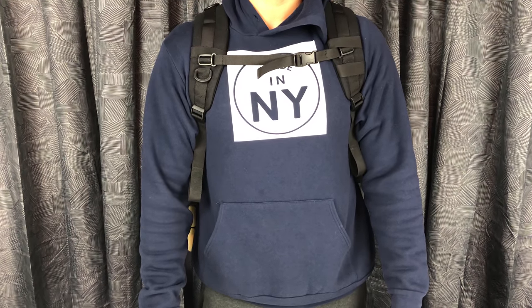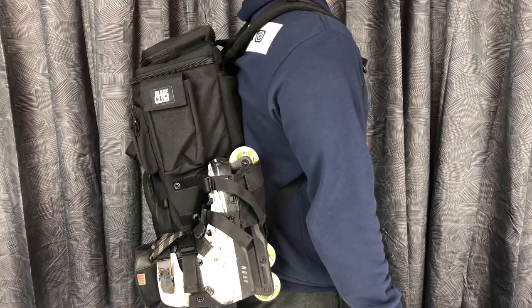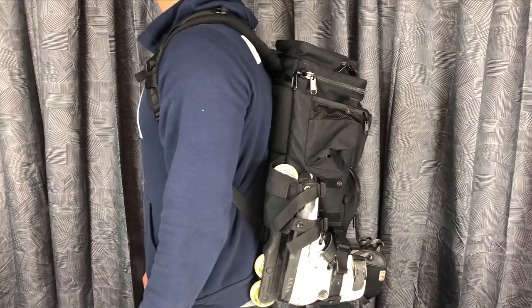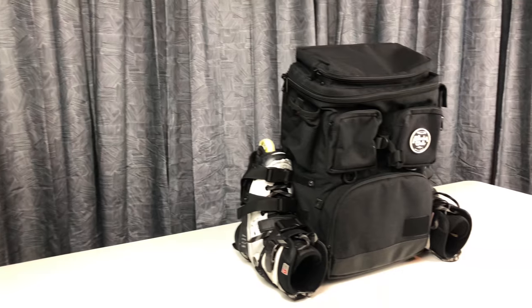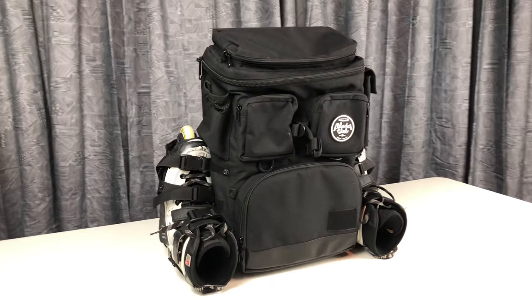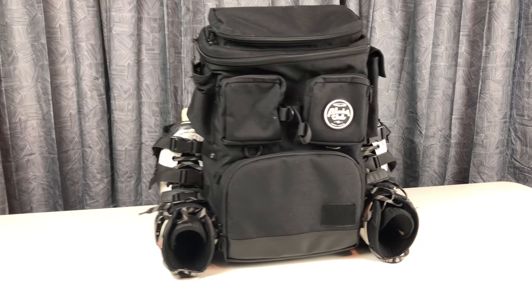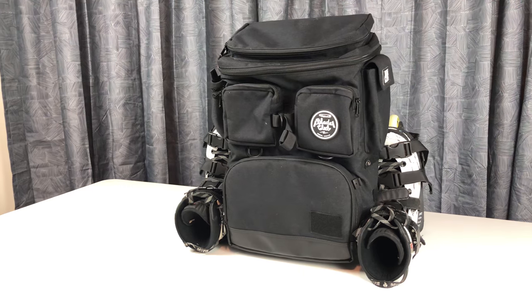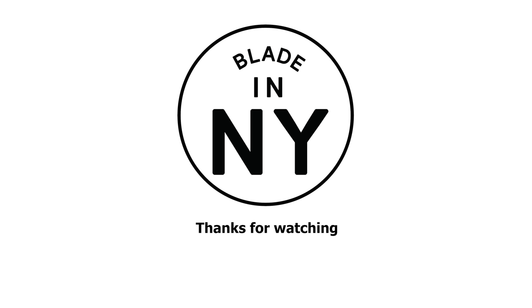Overall I really do love this bag. It's perfect for me — the videographer who also skates — and honestly that's what it's designed for. It does both really well. But if you're not lugging around camera equipment, this bag might be on the large side and might not be for you. If you are recording and skating, this bag is the perfect match. Thanks for watching; if you have any questions or comments please leave them below.